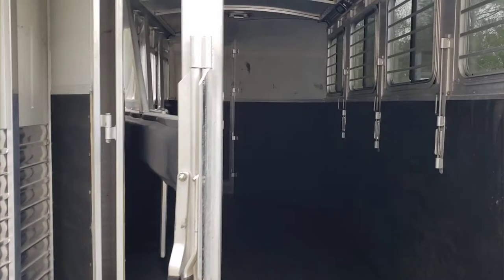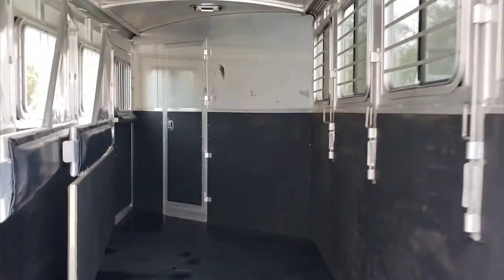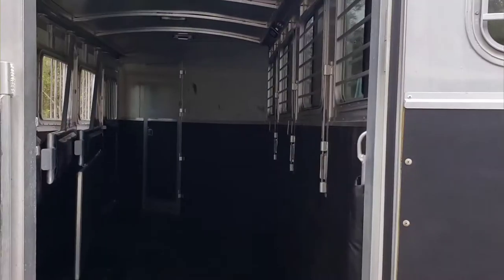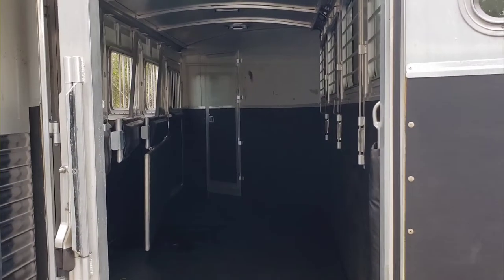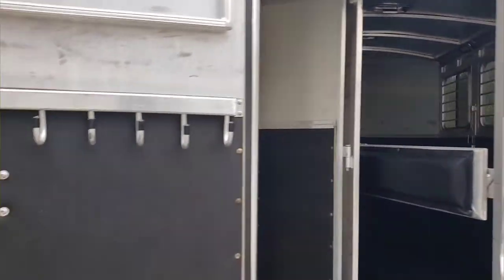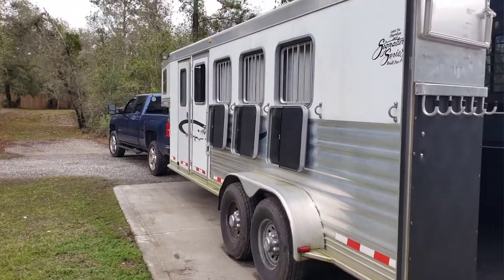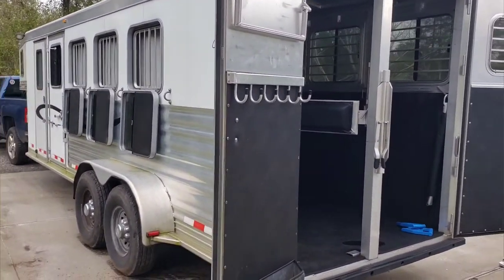This is actually a sleeper — that big wall there that's diagonal goes into a room that goes over the fifth wheel hitch. It's a really nice sleeping area and living area, and you wouldn't even know it had room for that, but it's nice.